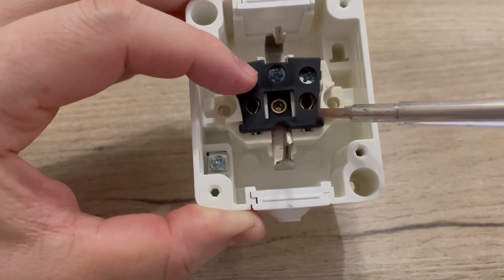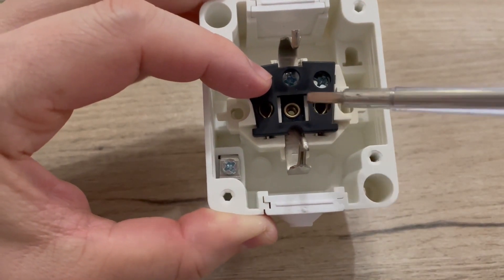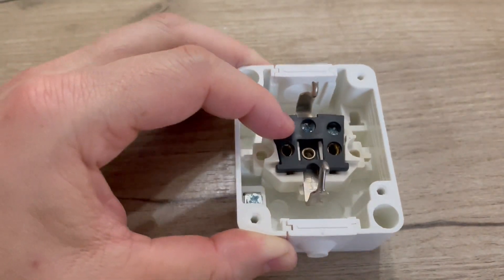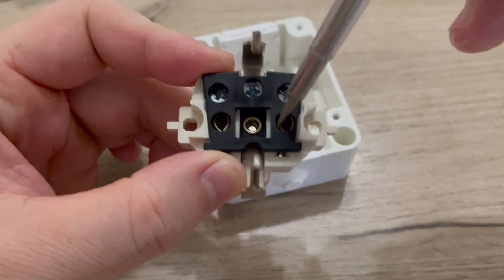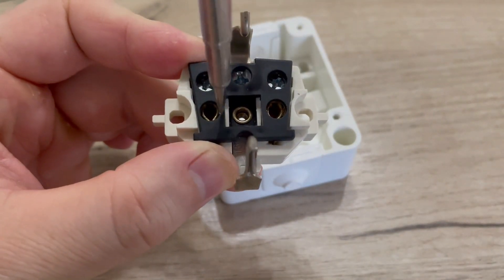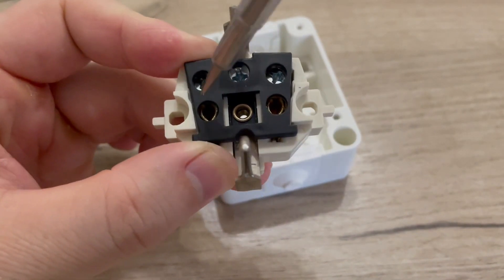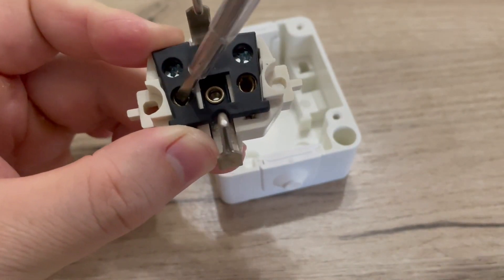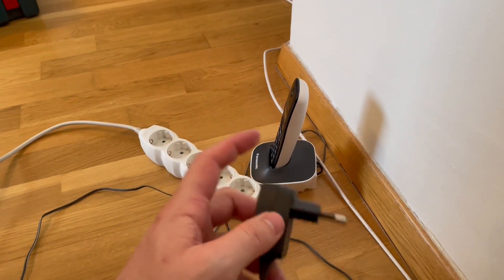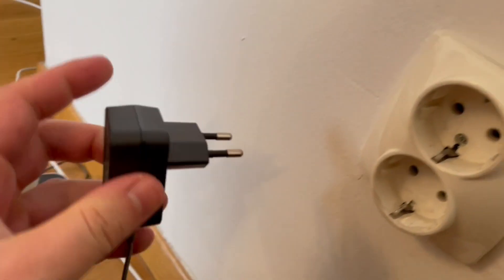If your plug is loose, what's happening is that the springs inside the socket are damaged and not making as good a connection as before. These springs are tight around the plug and keep good pressure on the pins, but as time goes by the springs get weaker and lose their tension. That is why your plug gets loose, leading to poor contact between the plug pins and socket connectors — and that can also cause sparks.